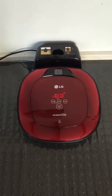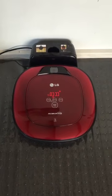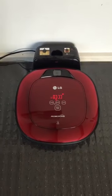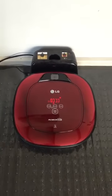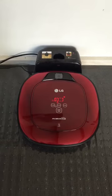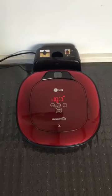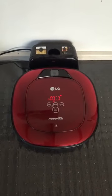Hi guys, today I want to introduce you to my new friend the LG Robo King automatic vacuum cleaner. This little guy will vacuum for you so you don't have to do it, which is always good. My husband thought it was a great idea because he didn't want to vacuum anymore. He thinks it's wonderful pressing the remote and making this vacuum vacuum for him. We have it set for a 10 o'clock in the morning reserve time.